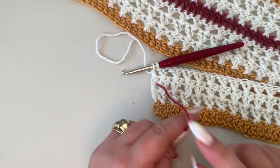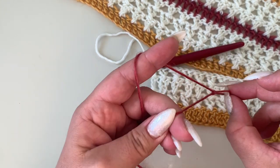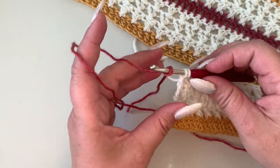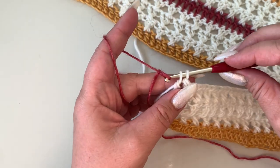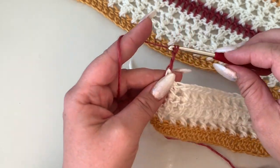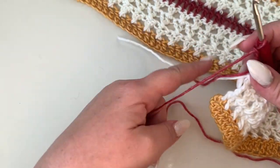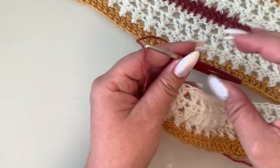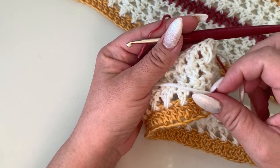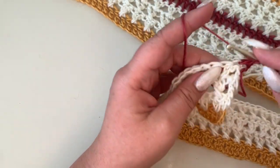Now we are going to change color again. I'm going to take dark red, make a slip knot, and finish my last double crochet with the new color — pull through your two loops. Chain three, and at this point you can cut your main color. Turn your work, and now we are going to start a plain double crochet row — just double crochet in each stitch across.